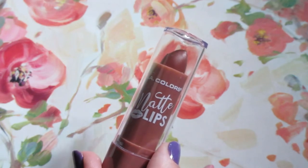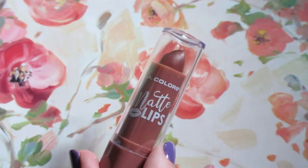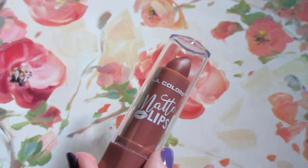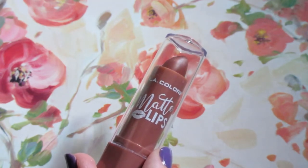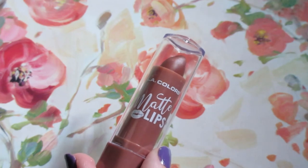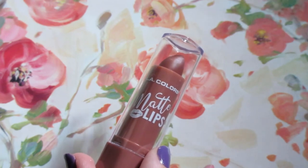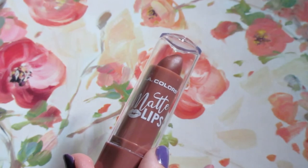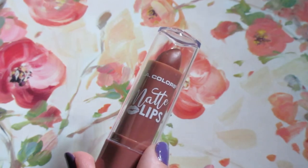That was my personal experience, so I just wanted to let you guys know and give you a heads up on the LA Colors Matte Lips. Thank you guys for watching — hope you found the review helpful. If you have any comments or questions regarding this lipstick, leave them in the comment section below. Don't forget to like the video, comment, subscribe, and ring the bell if you haven't already. Check the description box as well as the cards for additional links.